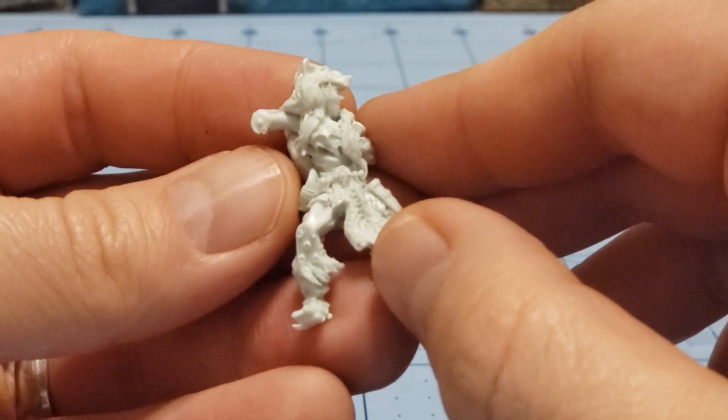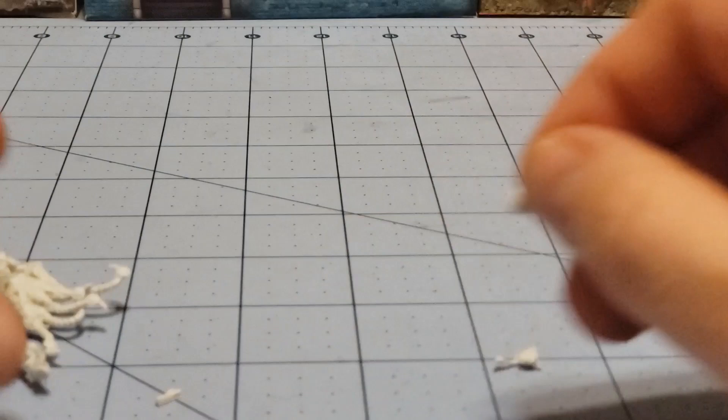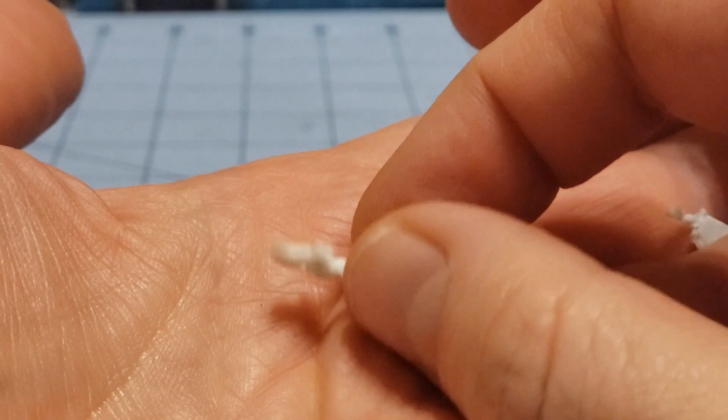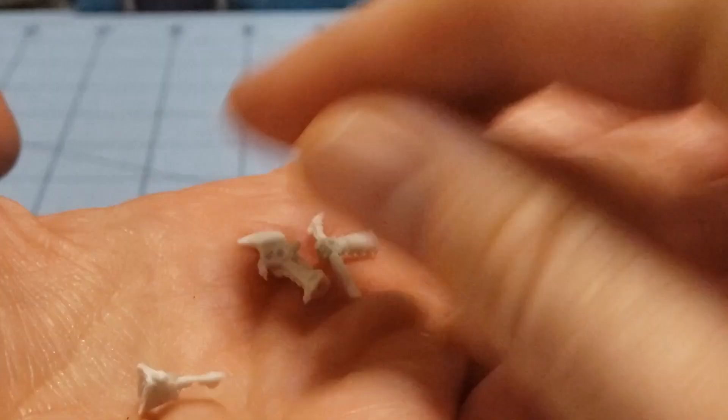Her big fancy cape is going to attach somewhat to the body. We have her hands as separate pieces — one has a knife, and she's got some kind of a cutty, punchy, dagger-y gauntlet thing that probably has a name I can't think of at the moment. Here's the dagger I was trying to show you. Anyway, that's her parts — she's going to be on the larger base I think, just because of her stance.